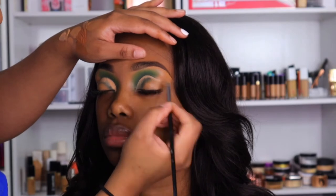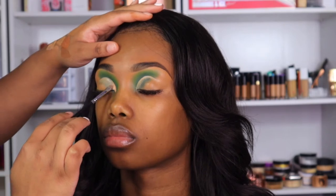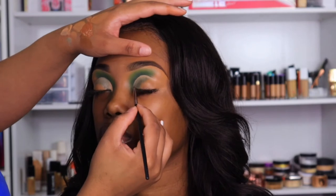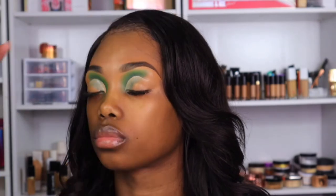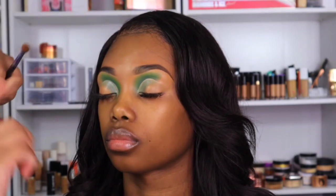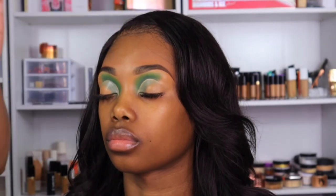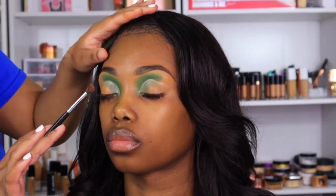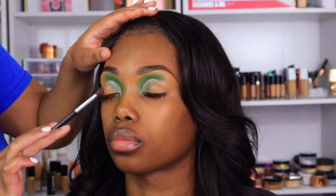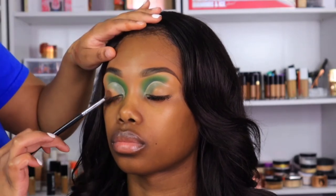I actually winged out her cut crease at the top because I didn't want it to be like a harsh cut crease, but as far as it being a full cut crease — y'all will see. So on that same M506 I'm just blending out that green where there was kind of a harsh cut-off. Then on another M506 I went into my 39A palette and grabbed a color maybe a shade or half a shade darker than her skin to blend out on the bottom half of her lid, bringing it in towards the middle.